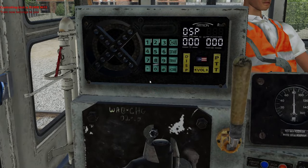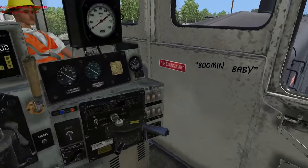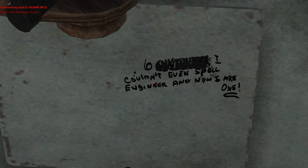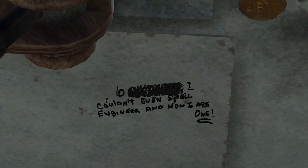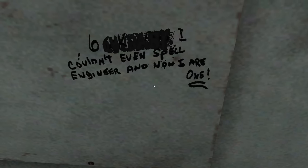It doesn't say Run 8 here, but it does say 'Boomin' Baby.' Hi, cat. Do you want to talk into the microphone as well? For some reason my cat jumped up onto my lap — she's been doing that when I record videos. Oh, we have that — cat couldn't even spell 'Engineer,' and now 'I are 1?' What? Alright cat, you are not doing anyone any favors. She was trying to pull down my microphone.